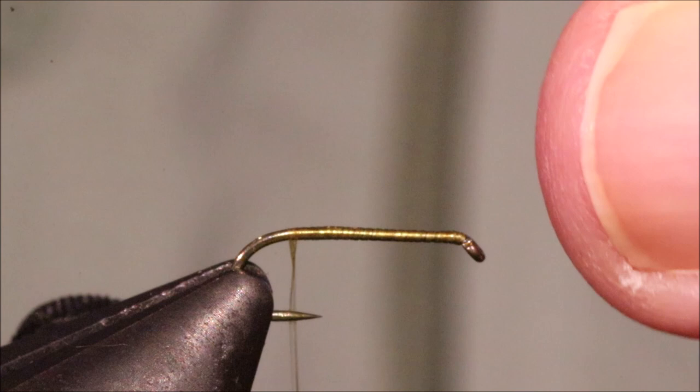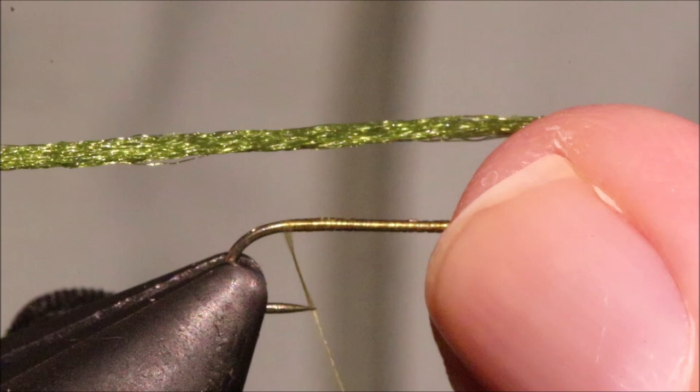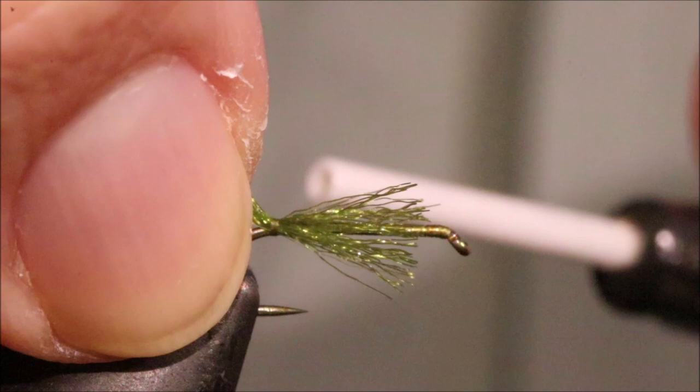I've got catching in for my shuck some Antron, or Xelon — sparkle yarn, you can use any of them, it doesn't really matter. This is three-quarters roughly of the width of the yarn as it comes off the card. For a 14 I would use the full width, an 18 maybe about half, a 20 definitely half or even slightly less.